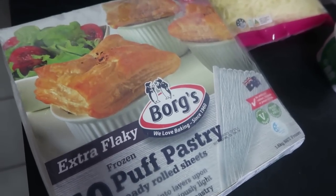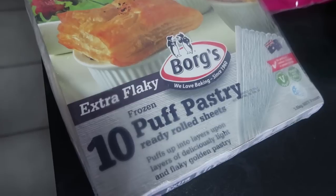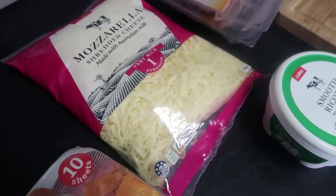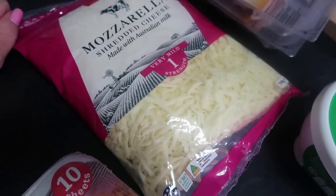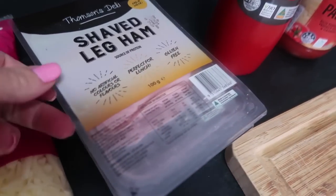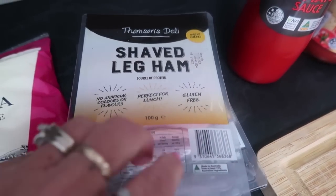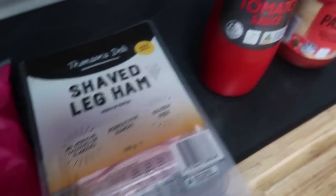Let's start with the ingredients we're going to need for the pinwheels. First you're going to need some puff pastry sheets. You're going to need some cheese — you can use any cheese that you like, but we're going to do a combination of mozzarella and ricotta. You'll need some ham; you could also use bacon if you liked, so long as you dice it and cook it first. We're just going to use some ham slices today and dice those really finely.